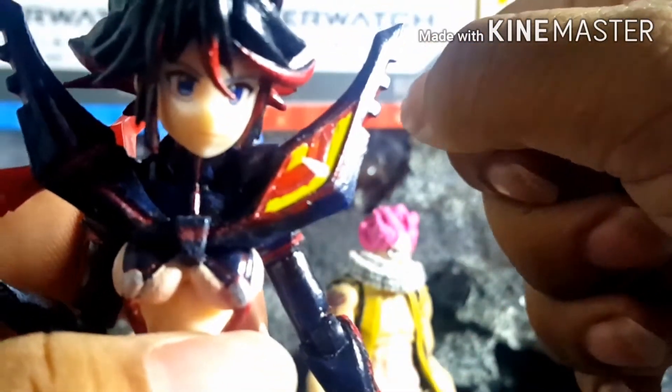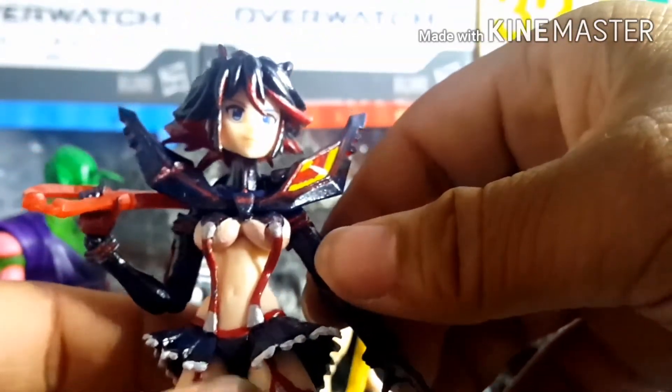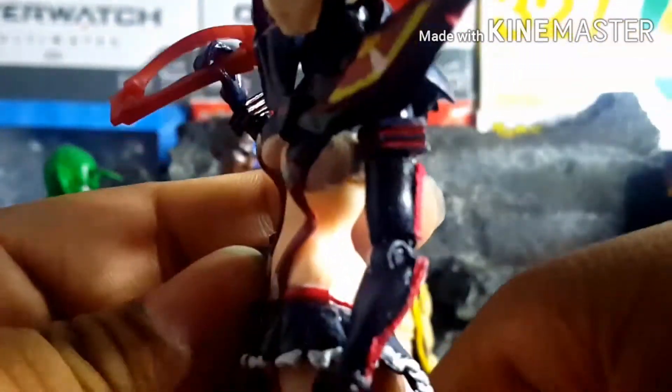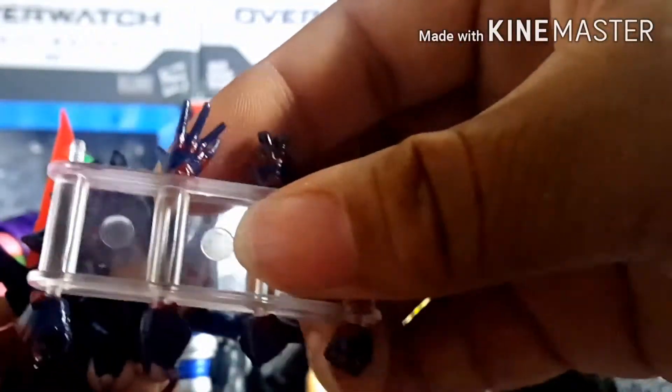That includes the hands as well — a bit more vibrant, which goes for all her hands.